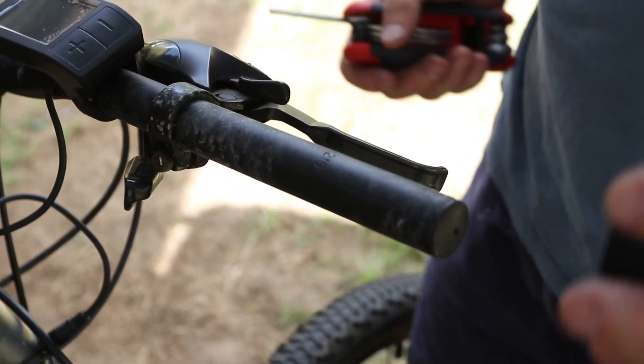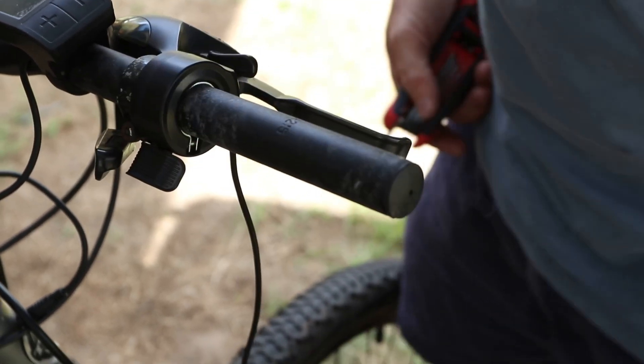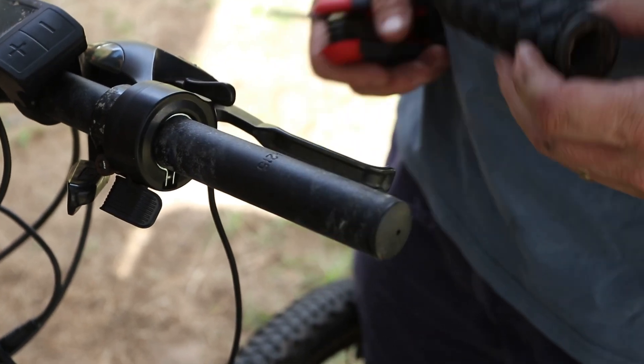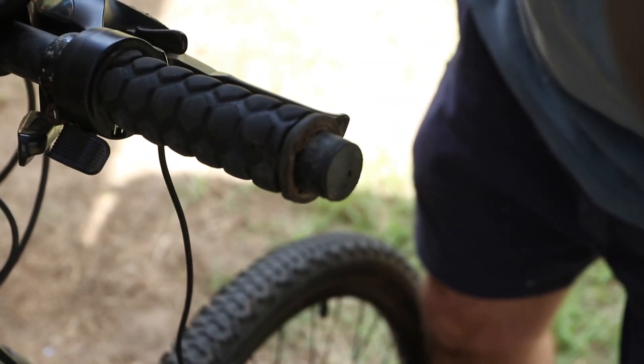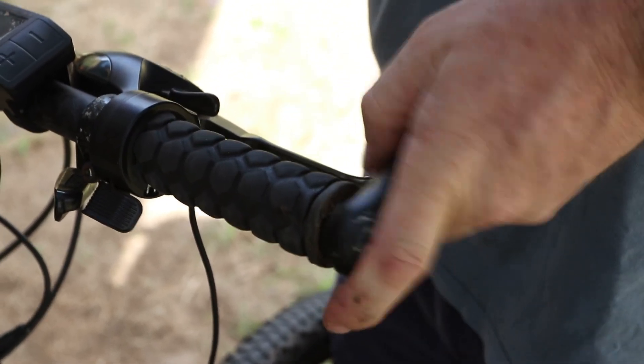The throttle is going to go on next, and we've had to cut the handlebar grip in order to make it slightly smaller for that to fit. That will then press on, and then finally the bar end — whichever way around it went — can go back on.